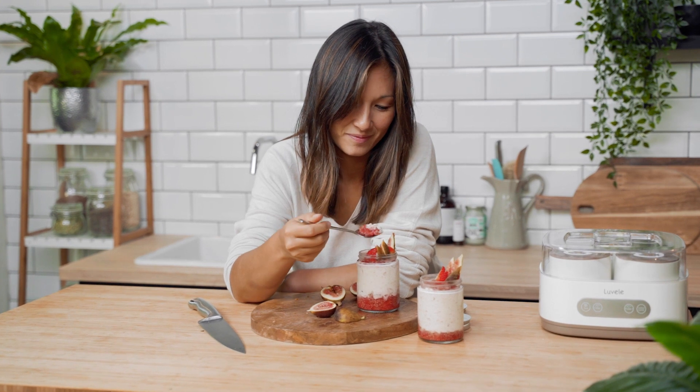These jars are full of slow-release carbohydrates, protein, calcium, omega-3 fatty acids, and a good dose of probiotics. So they really are designed for optimum function to get you through the day.